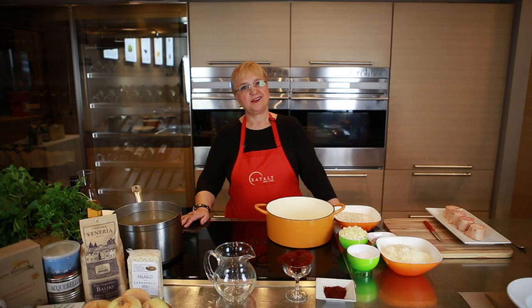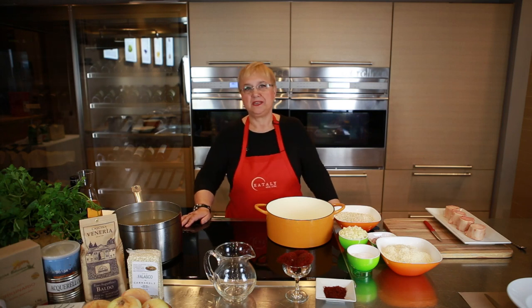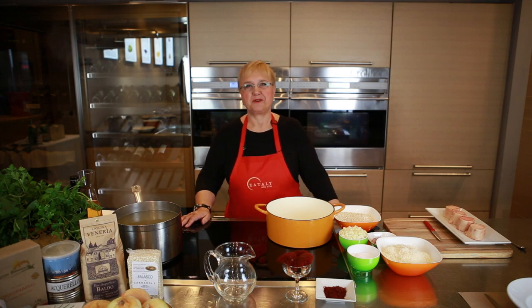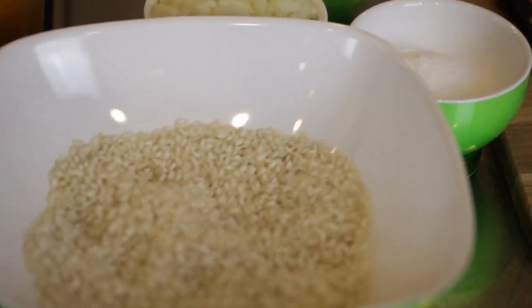Buongiorno. I'm Lidia Bastianich, chef, cookbook author, TV personality. But here I'm talking about one of my favorite recipes, and that is risotto — Risotto alla Milanese.